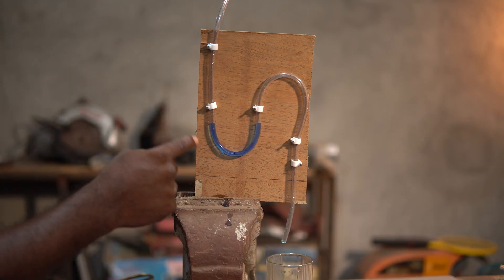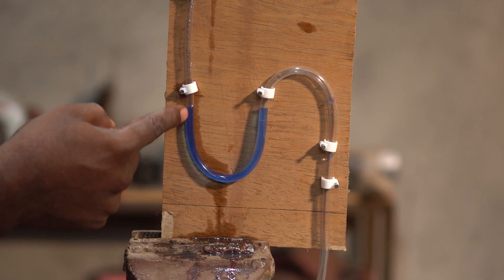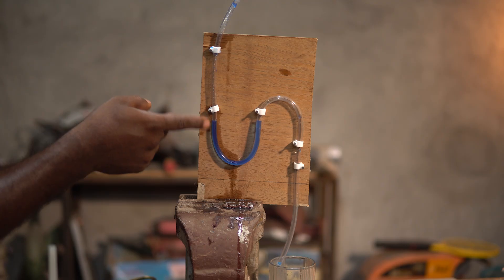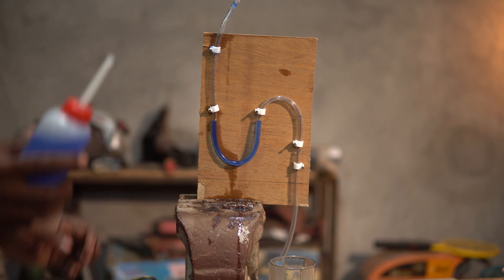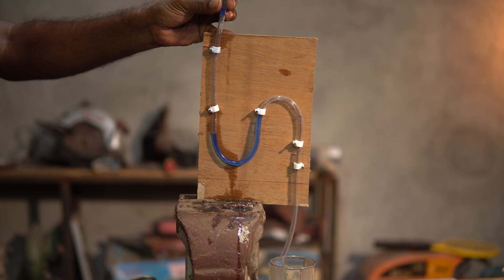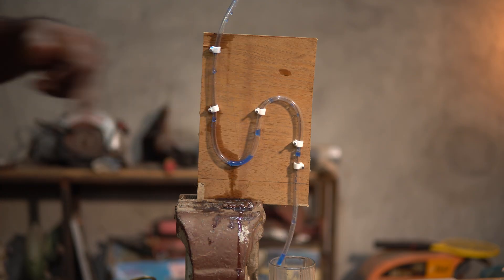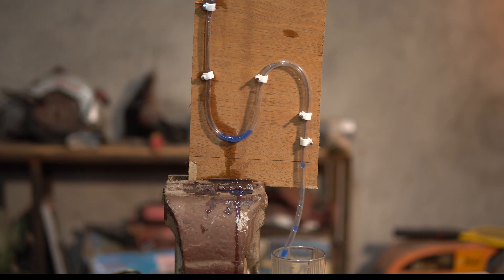We have this arrangement here where I have a U-bend on this tube, and it is filled with water. The water is colored blue so that you can see what is happening. If you notice, the water tries to maintain the same level in both pipes. When we start filling it with more water, there is going to be a little bit of air pocket, but this setup is quite useful in demonstrating this siphon effect. As soon as it crosses the threshold, all of the water is drained out. You can see there is water in the U-bend — as soon as it crosses the threshold, all of the water drains out because of the suction effect.